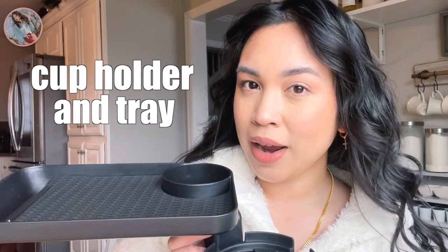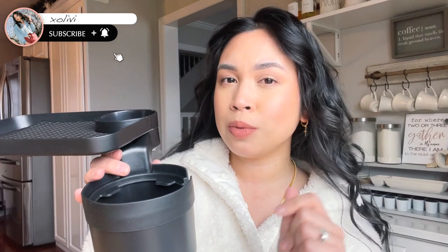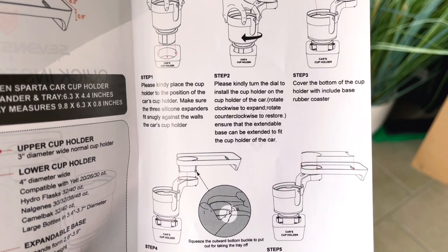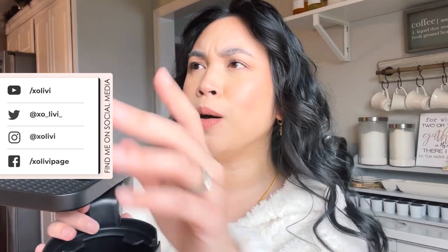Hello, it's mini reviews time! Welcome back to my channel. If you're new, my name is Livy and I review all the things. Today's review will be on this cup holder and tray — it does not limit you to what kind of water bottle you have, so today we're going to test out which water bottles can fit in here. I have a whole bunch, you know, throughout the years.